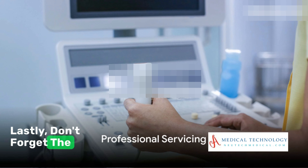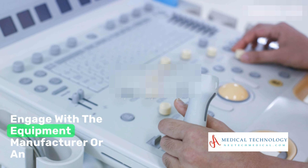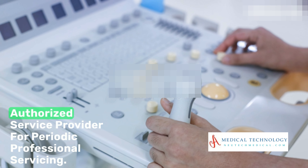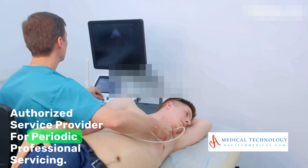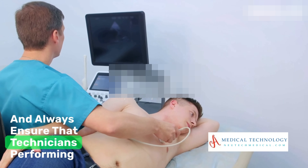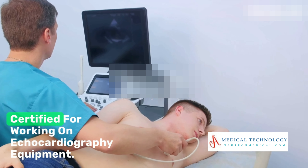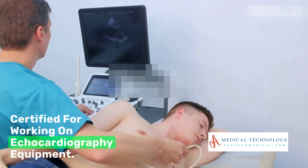Lastly, don't forget the importance of professional servicing. Engage with the equipment manufacturer or an authorized service provider for periodic professional servicing, and always ensure that technicians performing repairs or maintenance are trained and certified for working on echocardiography equipment.